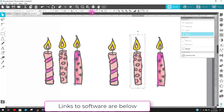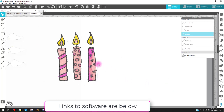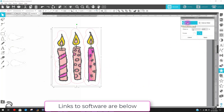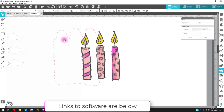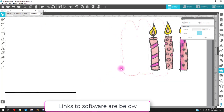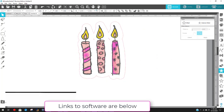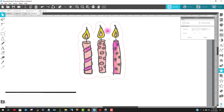Let's go back over to Silhouette and get rid of the colored ones. I could just grab all the candles since they're grouped, come over to the Offset, and offset them. Notice there are some crazy little shapes in here I don't want, so I'll make my offset bigger and say Apply. Anything that's red is where it's going to cut. I don't really want it to cut in certain spots, so I'll get rid of that offset and make a different one.